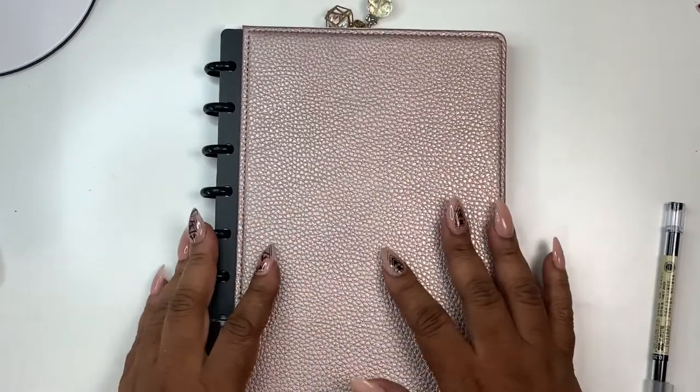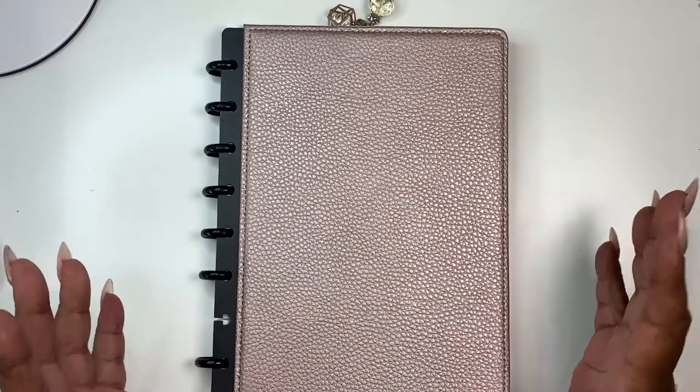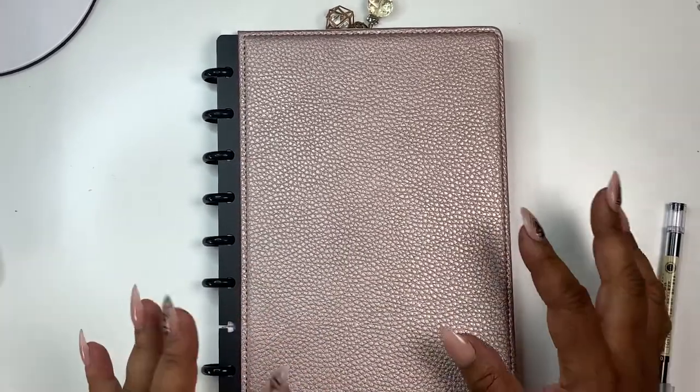Hey everyone, welcome to Money Mondays. I'm Yoshida and this is Norris Cove. You guys, it's Money Mondays.